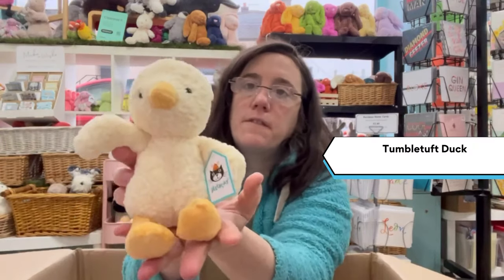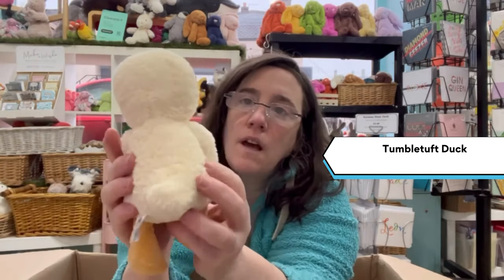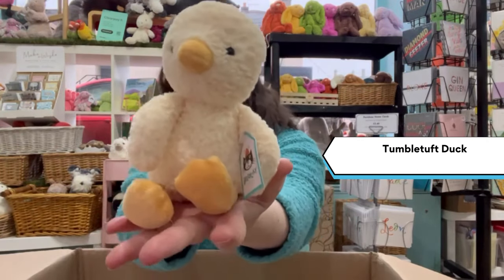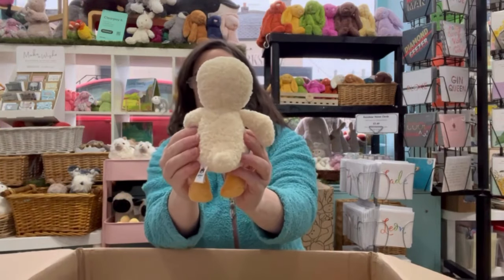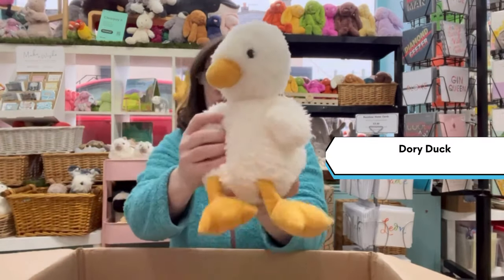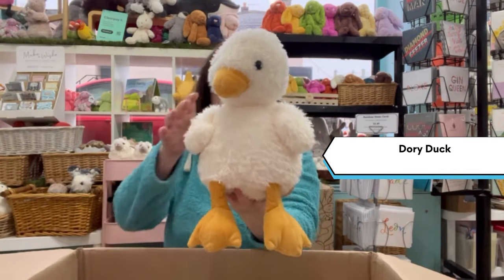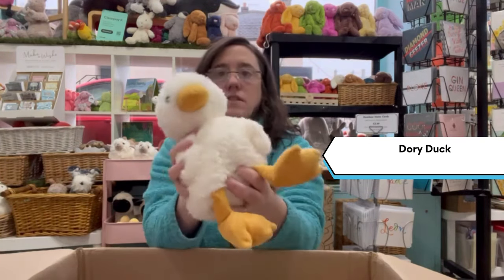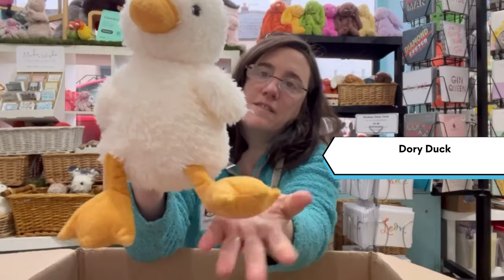Here we've got a Tumble Tough Duck — we've had him before, and he is retired this season so this is your last chance to get him. And new out is the Dory Duck — this is a lot larger than the Tumble Tough. Nicely weighted, sits on your hands, and lovely and soft and squidgy.